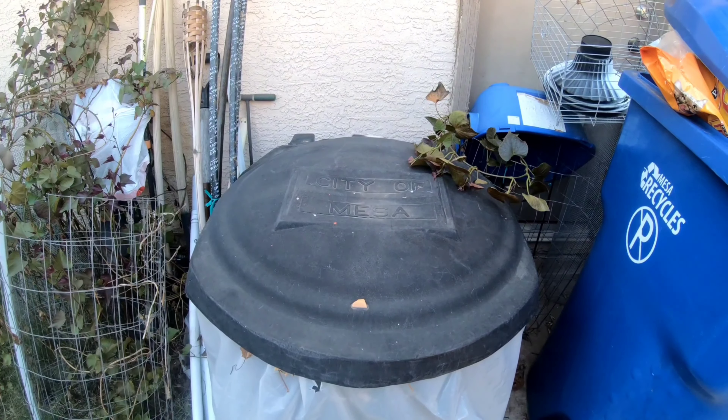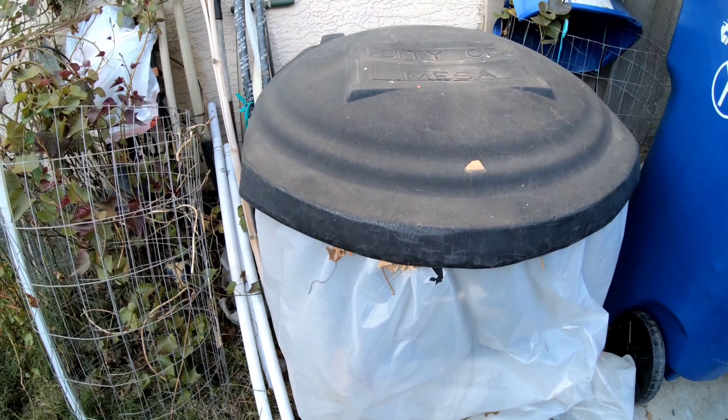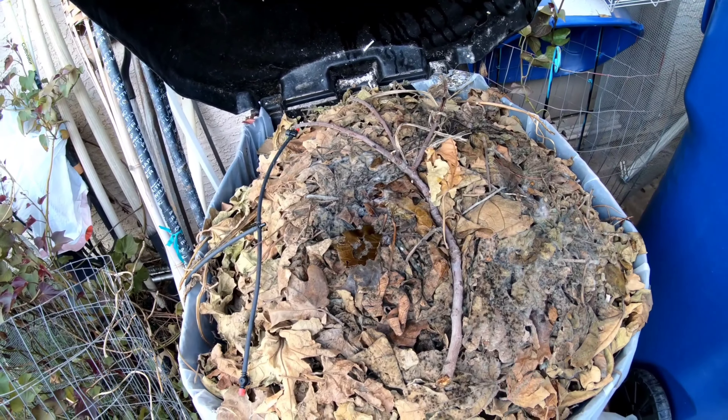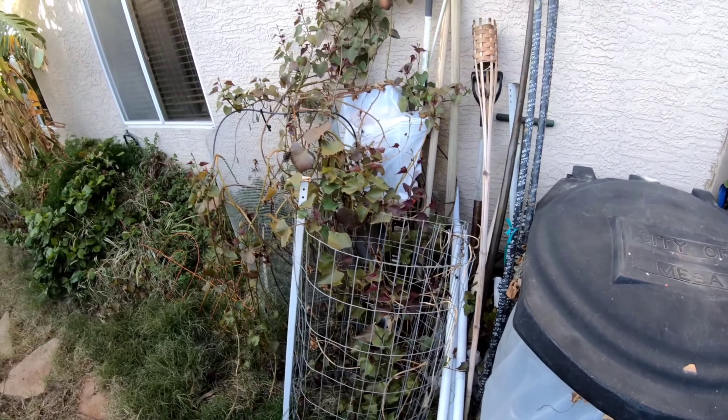Right here we have our city of Mesa compost pen. I've wrapped plastic around it to keep the humidity in there. I try to compost everything I can — branches from the fig tree, all the leaves from the fig tree, all my used dirt and everything.